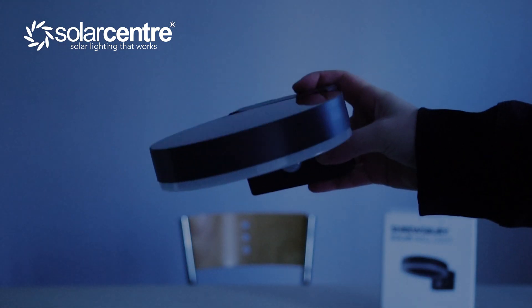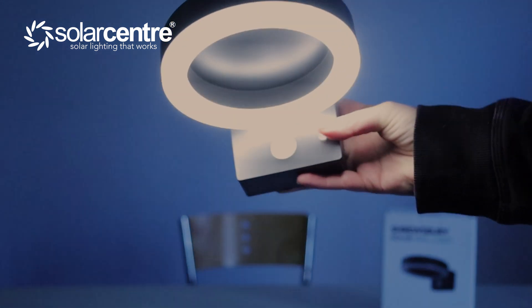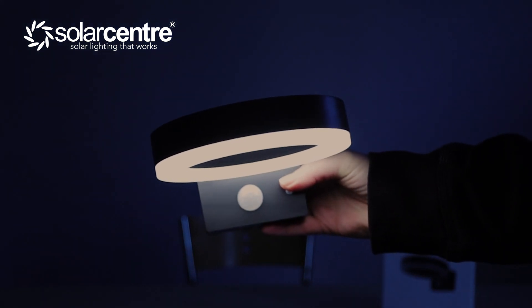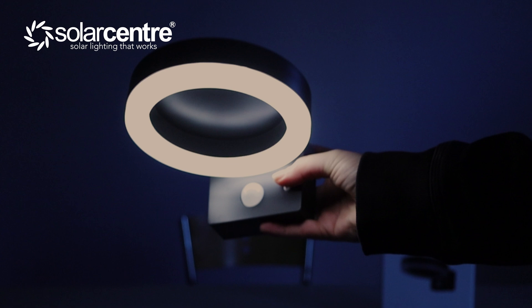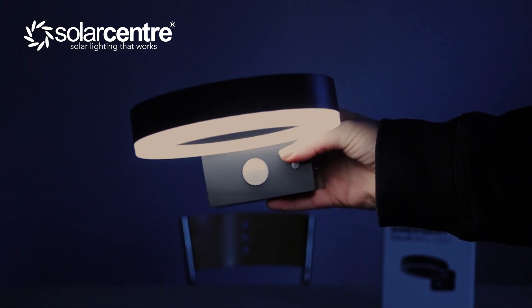Currently the light is completely off. If I hold the on and off button down for three seconds, I get mode one, which is the low brightness mode, and it will stay on like this indefinitely. It doesn't need motion to be triggered — it just needs darkness and it will stay on until brightness is detected the next morning. It will function as a regular wall light.